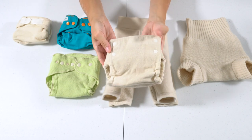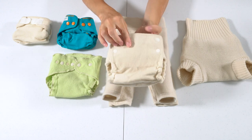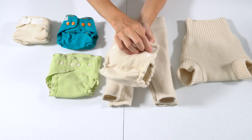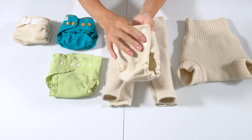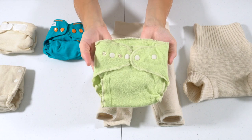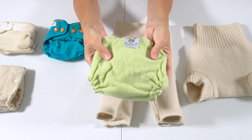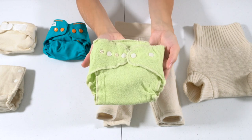The Baby Greens cover is two thin layers of interlock wool, and it also has some cotton inside the front panel and in the wings just to make it stronger where the snaps attach. This cover is made in the USA. The Lovey Bums cover is made of a wool crepe — a very airy type of wool — and Lovey Bums products are made in the USA.